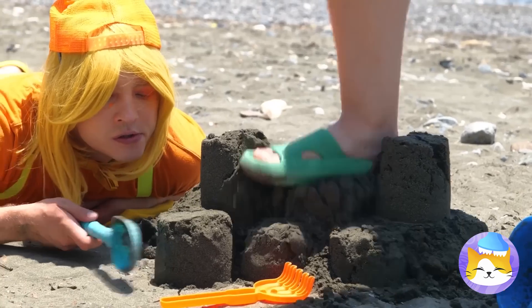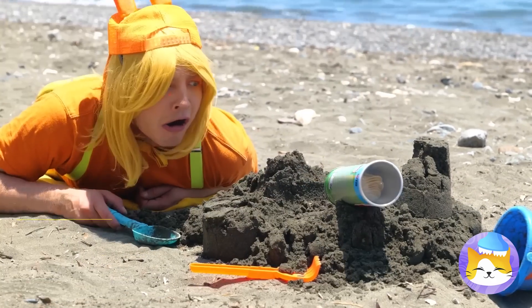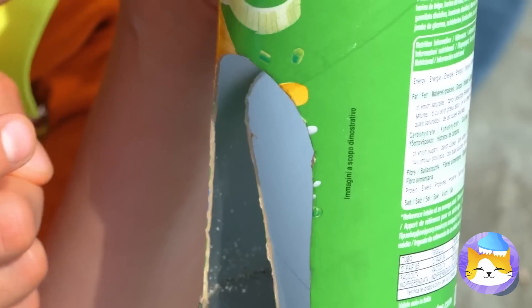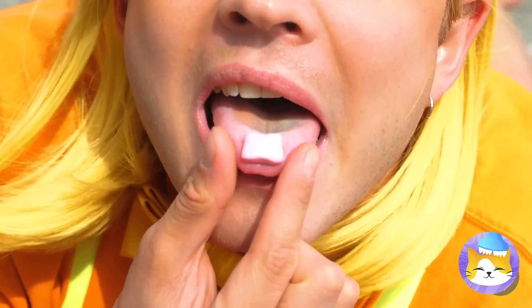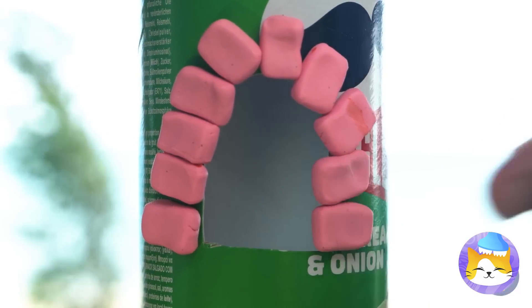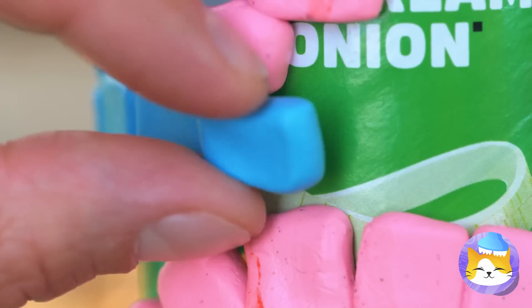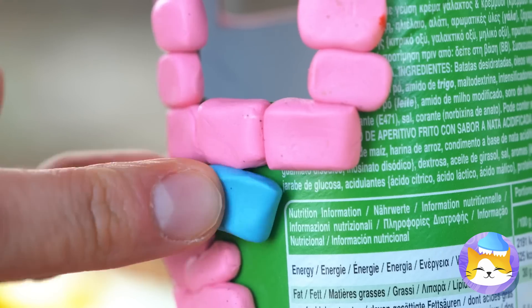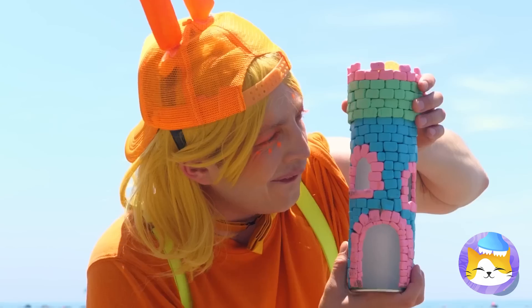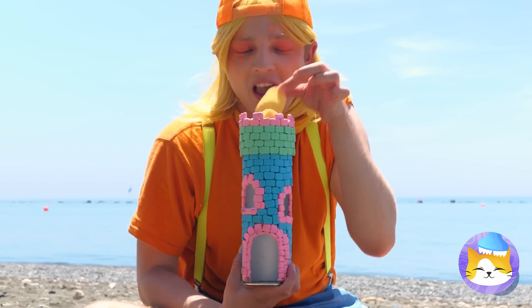Watch your step. What's that? A chip box? We can use it to make a new sandcastle, just sans sand, but it can have candy. It helps that they're already brick-shaped. What a pretty tower, and the best part — this top even comes with chips.